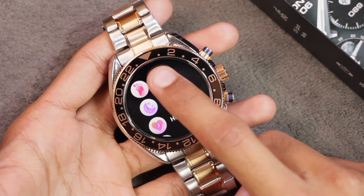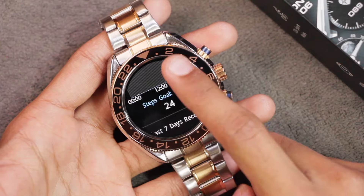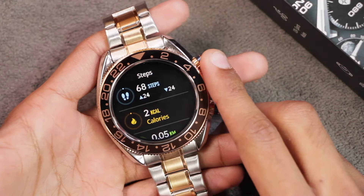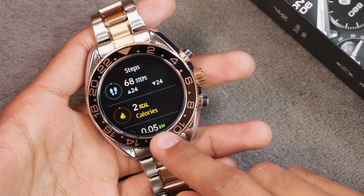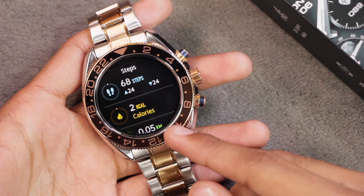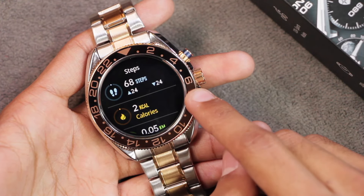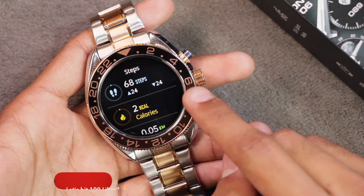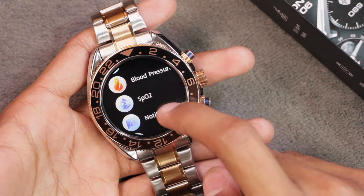Let's check the pedometer — I took a few steps in the room and it counted 44 steps when I actually took around 35. The accuracy might not be great since I was walking casually and holding the smartwatch still in my hands. Results may vary when walking or running outside. We also get heart rate, blood pressure, and blood oxygen level checkers.